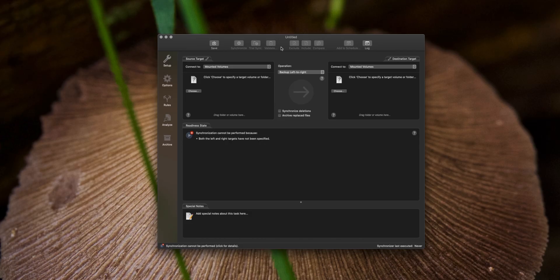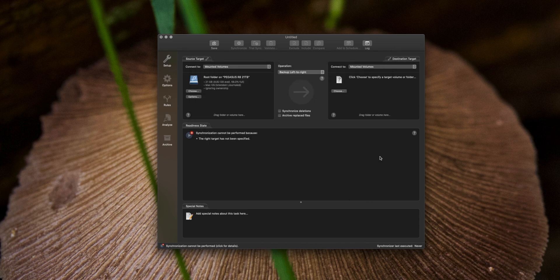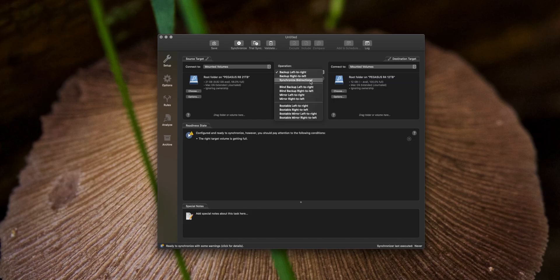You want that backup to happen at least on a daily basis. For this example, we're going to choose my main storage, which is my Pegasus R8 that has 21 terabytes at RAID 5 — it's a total of 24 terabytes of storage. And then we're going to choose the backup, which is the Pegasus R4. We've got both of them selected and now we can choose a mirrored backup that goes left to right — left for the Pegasus R8 to the right, the Pegasus R4 12 terabytes.